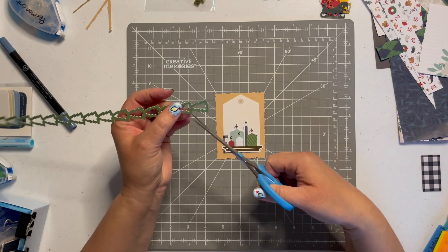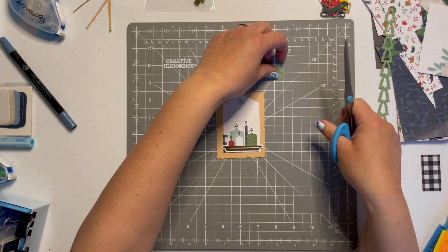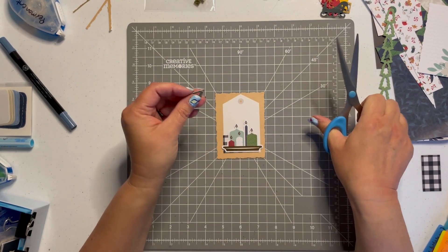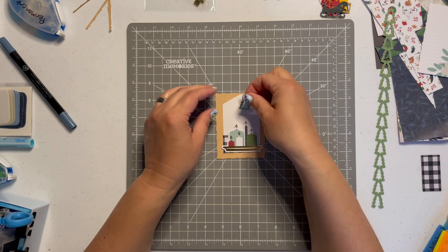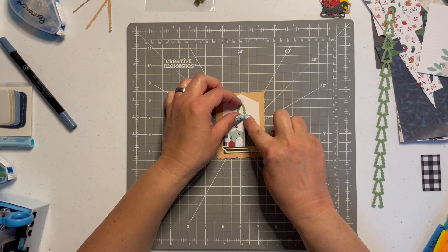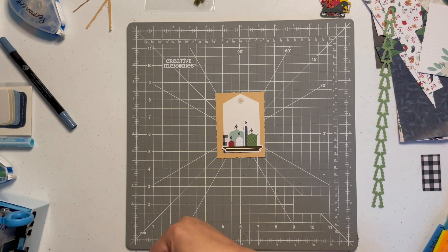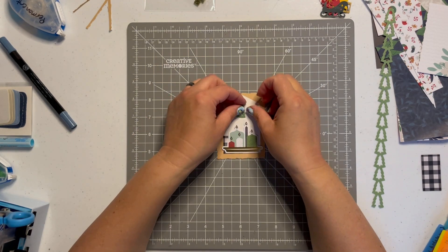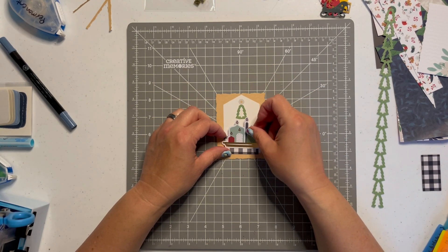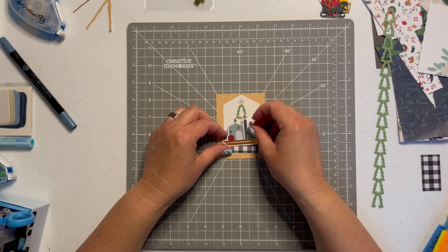I just took my regular scissors and trimmed off one of the Christmas trees to see how it looks. I thought maybe the top little gold circle on the mat looked like a tag with a little star at the top of the tree — but just not convinced it would have enough space with the candles. It makes it look a little bit busy.